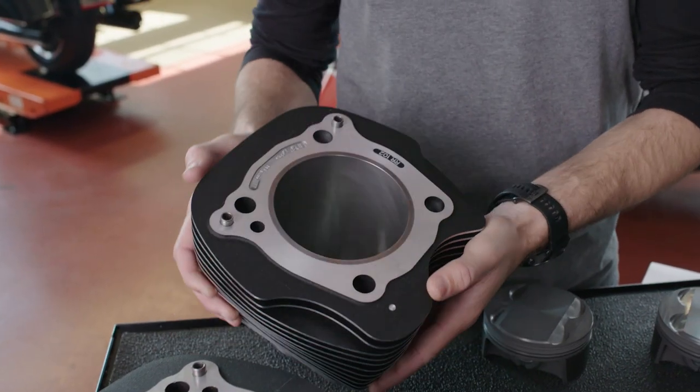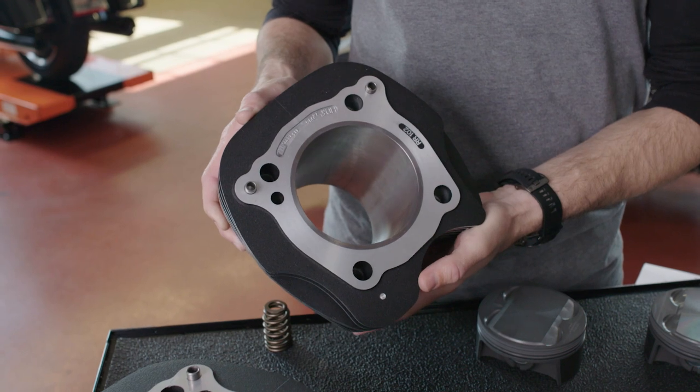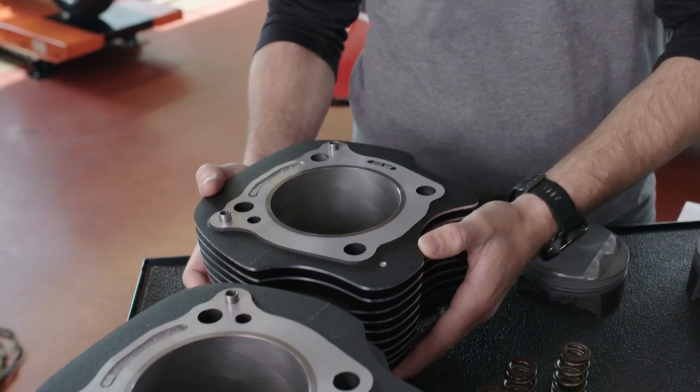It includes larger diameter cylinders. These cylinders are made right here in our plant in Wisconsin, on the same process that's used to generate our original equipment cylinders.